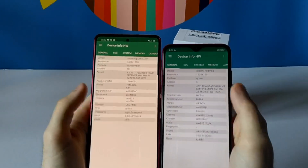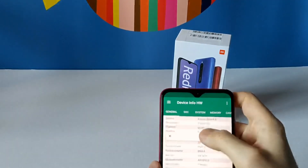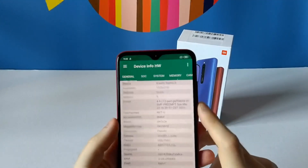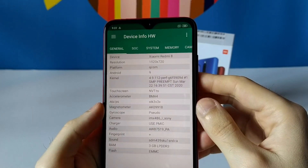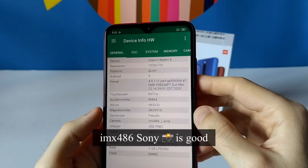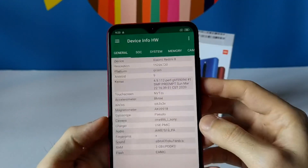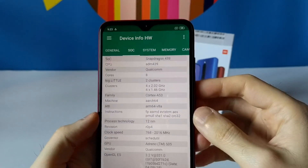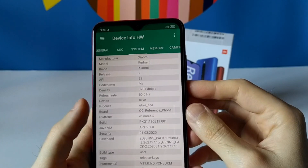Let's pump up the brightness and look at the screen resolution — it's 720p. We have an accelerometer, magnetometer, gyroscope, and the Sony IMX 486, which is a 12 megapixel camera on the back and it does a good job. The processor is the Qualcomm Snapdragon 439 — this is entry level, octa-core, 12 nanometer, so it should be pretty efficient with low power consumption.